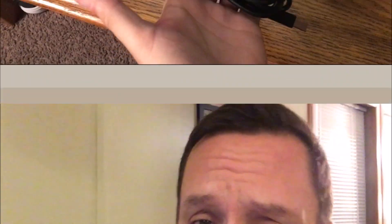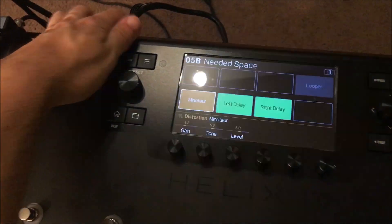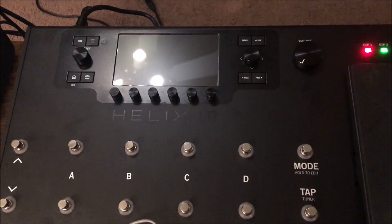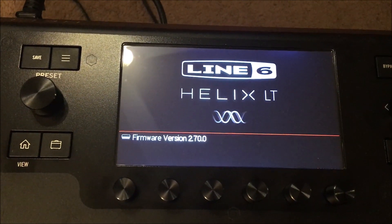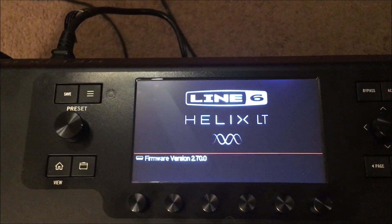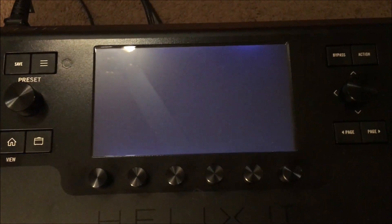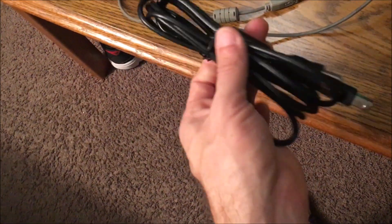It showed 'preloading, rebuilding presets' — it worked! I have the Helix on now. I'll show you the exact spot and the two different cables. You can see the Helix is on — powering it down and back up with nothing connected except power. Before it said the version I was trying to update to, then it went to 'firmware boot failure.' Now it's back up to normal, and that's awesome.